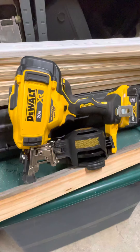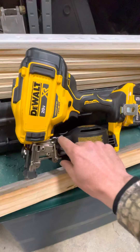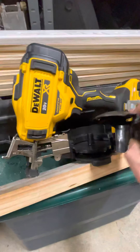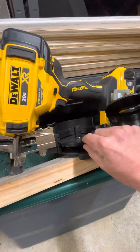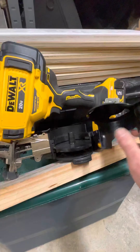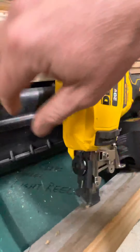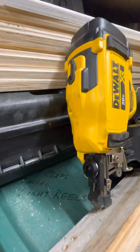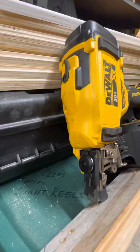It comes with a belt hook. It comes with your depth setting for the size coil that you're using. So if you're using an inch and a quarter, inch and a half, inch and three quarter, pull the slot out for your roll and then just set it to the size nail that you have. Also on the front, you have a dial for your depth adjustment, numbers one through five — one being the shallowest, five being the deepest.